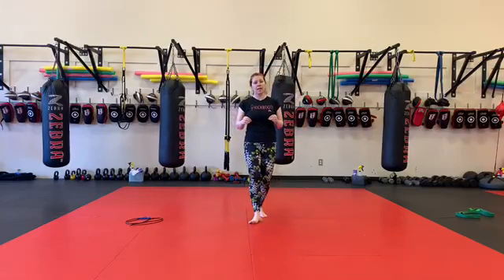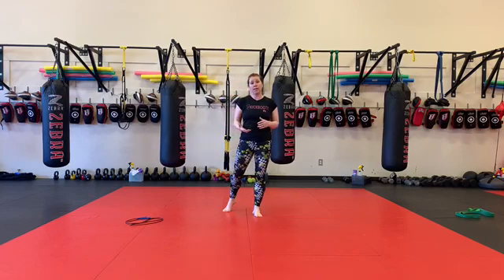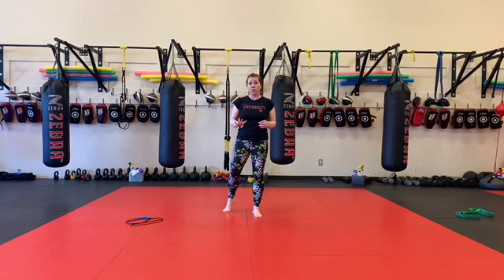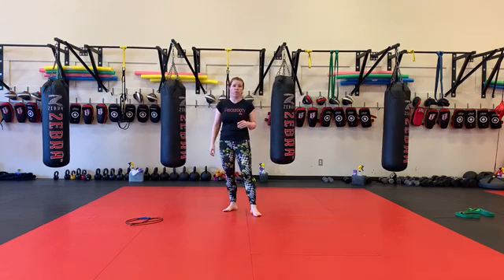Hey guys, so this 30-60-90 set is a bodyweight-only option. If you do not have access to any weights at all, you're going to do this bodyweight set for both 30-60-90 sets, and each of those are times two, so you would end up doing this set four times. Or you can look back — I gave you a bodyweight set the last time we did 30-60-90, so you could do one of each if you wanted.